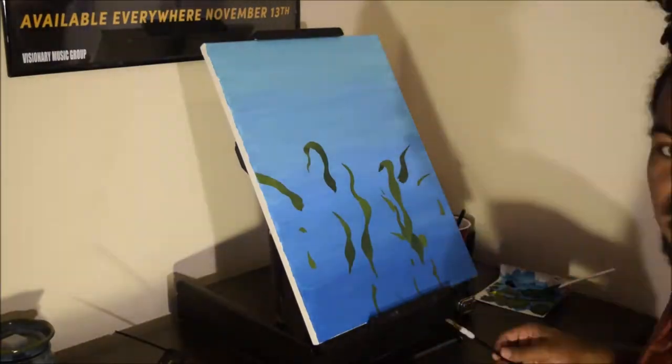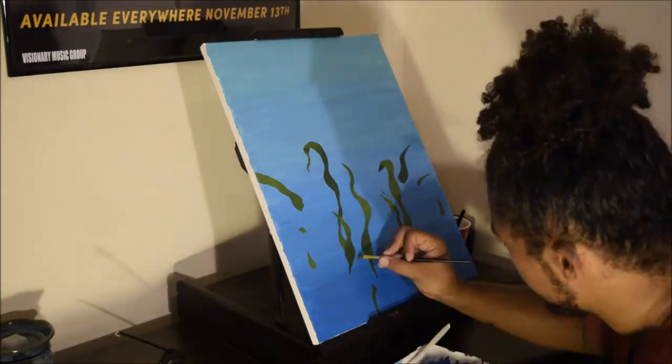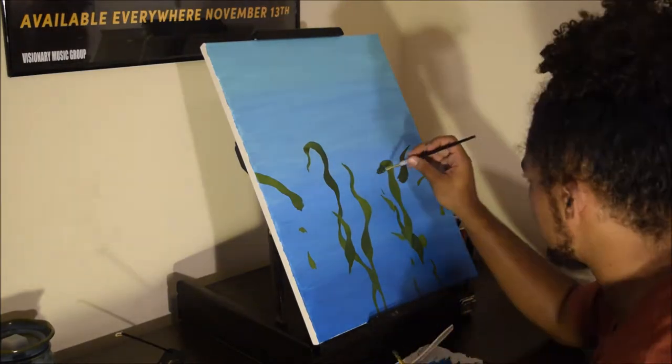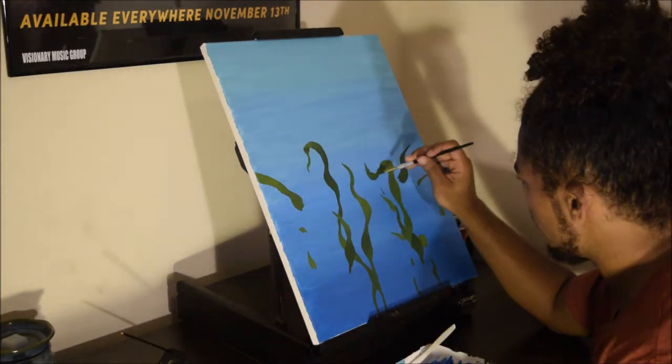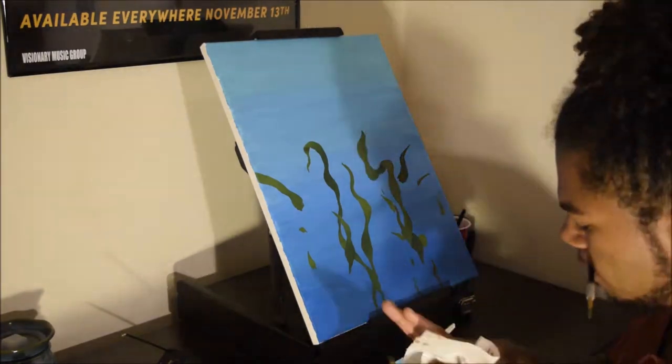Getting to this piece, I wanted to experiment as much as possible and use different materials that most people wouldn't use on a piece that has painting on it. So other than acrylic and oil paint, I used some sand to create some coral.